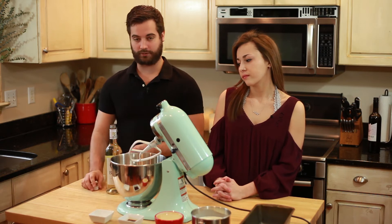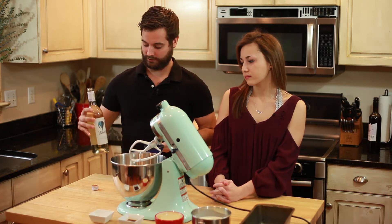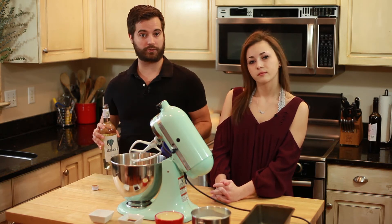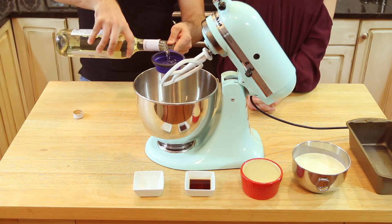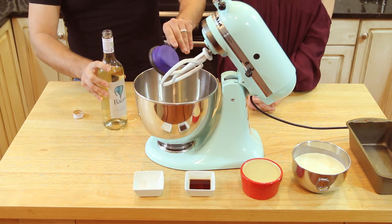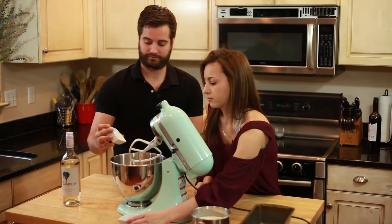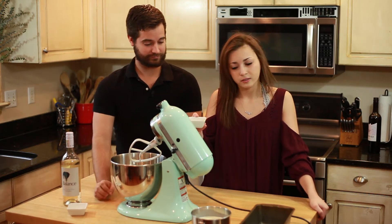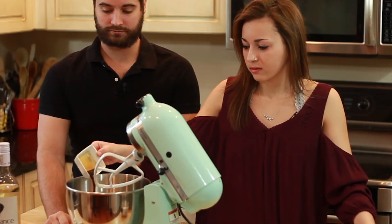We're going to start with the white wine because that's what the recipe calls for — half a cup. This Chenin Blanc is from South Africa, and we picked it because it's supposed to have a tropical fruit salad flavor, so that should go really well in a vanilla ice cream. We're also going to add 1 and 1/8 teaspoon of salt and 1 and 1/2 teaspoon of vanilla.